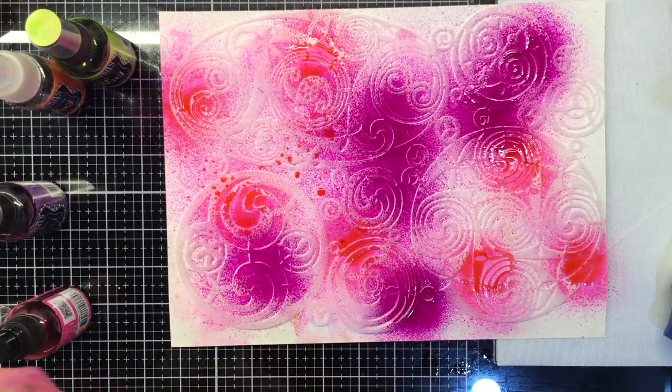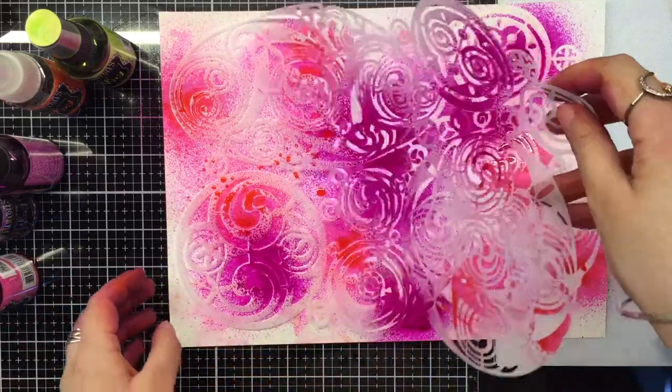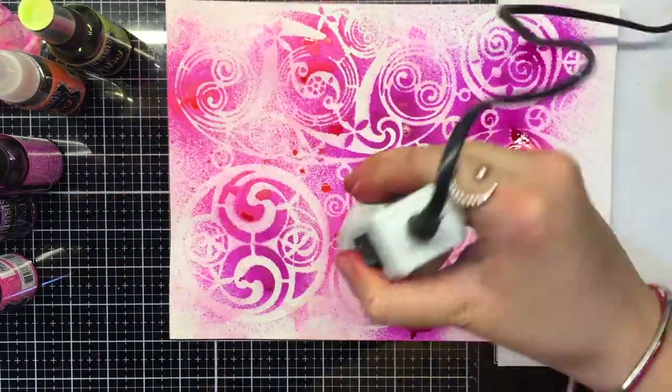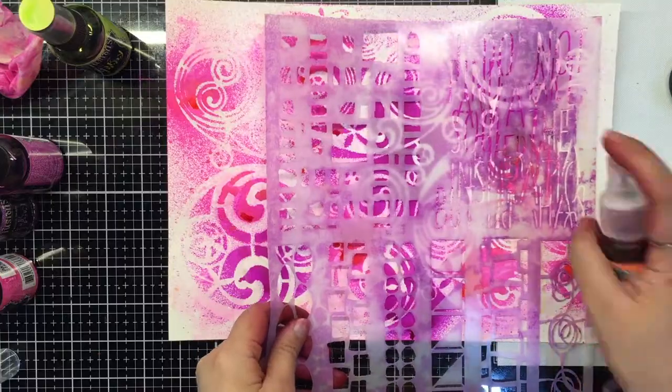The dilution sprays are great for such a project as they are vibrant and easy to spray through the stencil. We continue adding colors with various stencils. We've also picked a coat stencil to bring in the typography element.